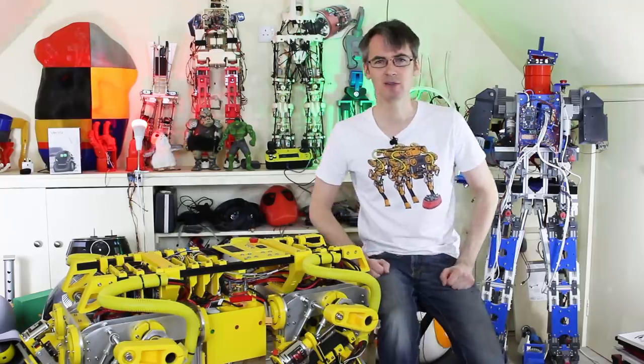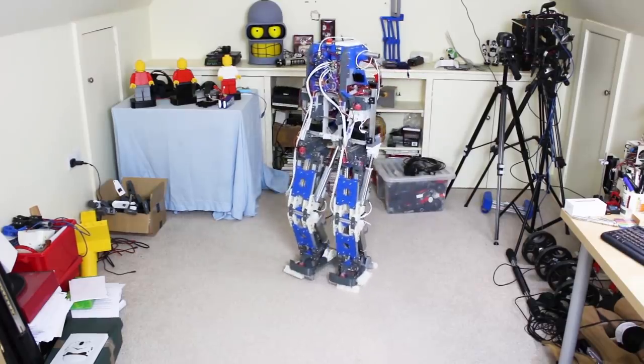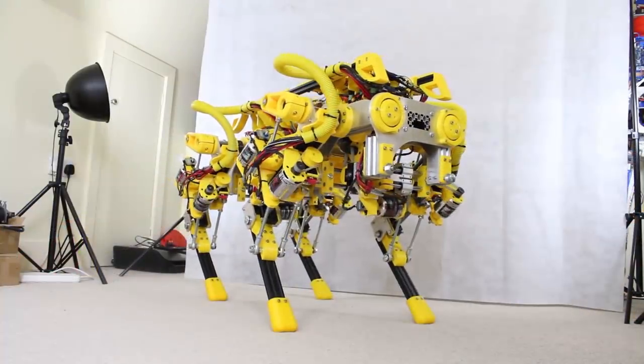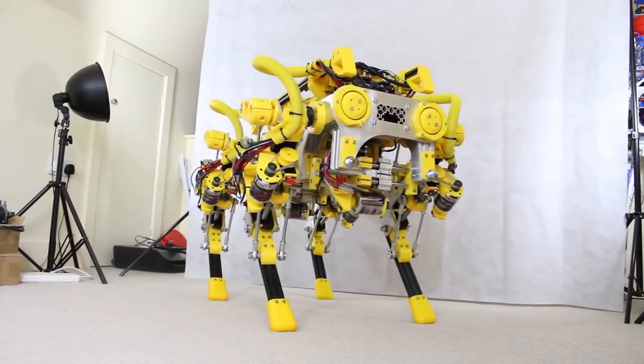I love making walking robots. I've made a robot that walks on two legs called Robot X that you can check out on my channel, and also Open Dog that walks on four legs. Open Dog is still definitely an ongoing project - a lot of work's gone into that. Check out the 13 videos that are already up on my channel.